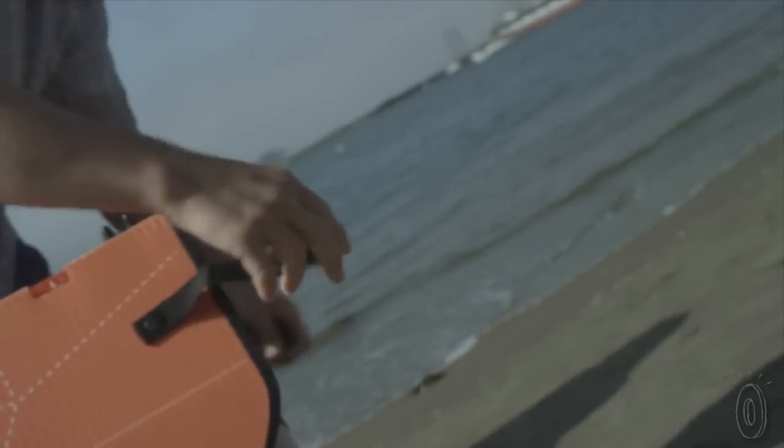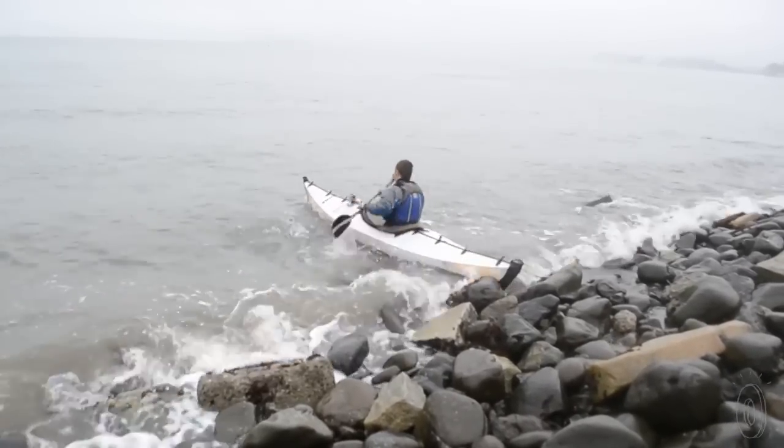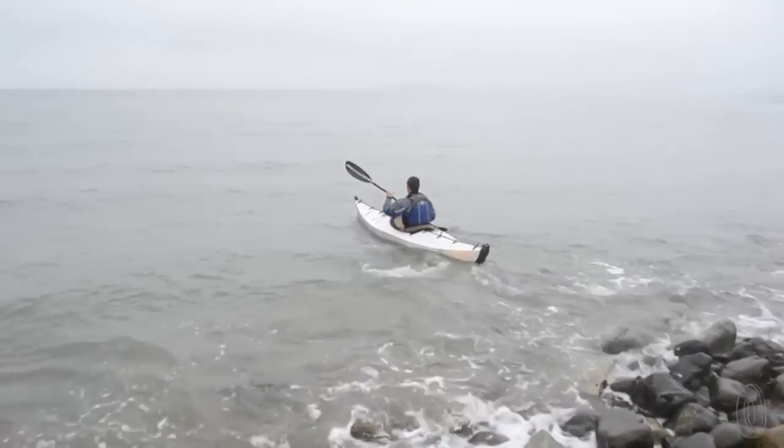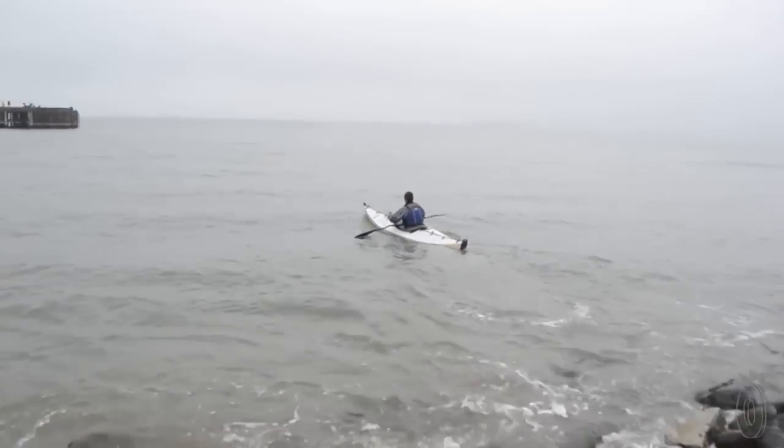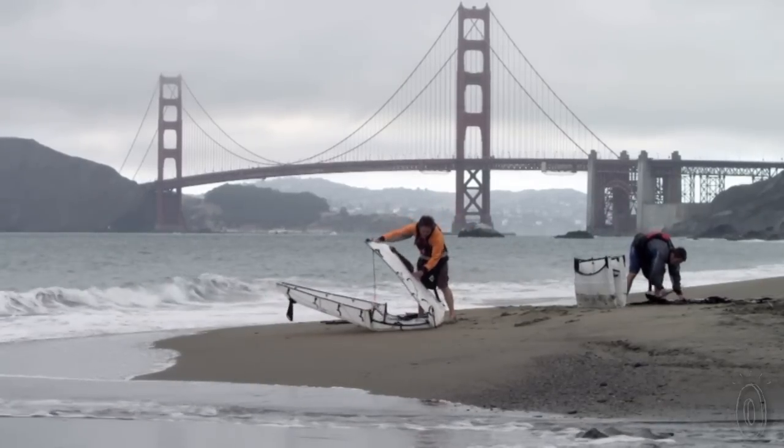Oru is as good as advertised. Suddenly, space isn't an issue. This kayak is ideal for calmer, sheltered waters — like your local river or lake. While you won't want to hit the rapids or too many rocks in an Oru, it is built for durability. The hull is sturdy and rated for a minimum of 20,000 separate folding events.